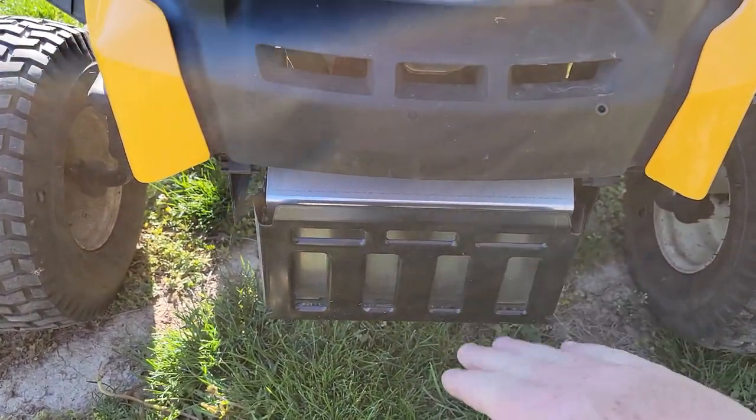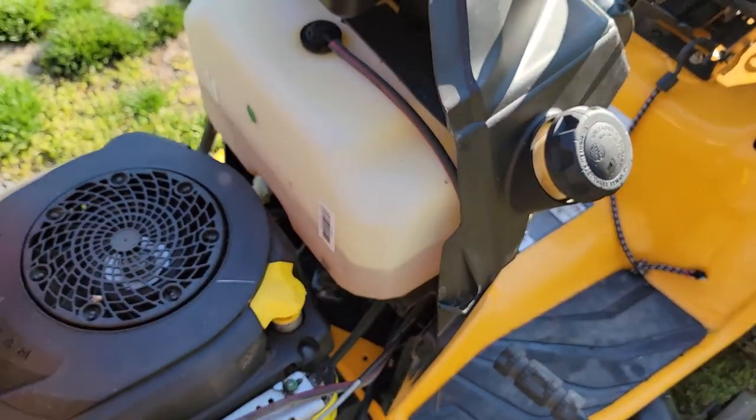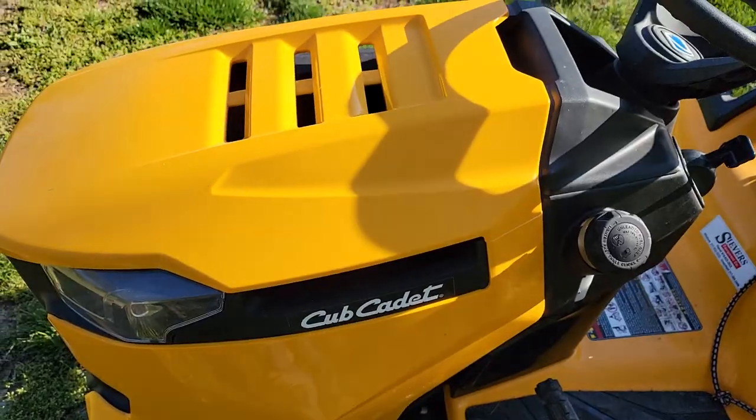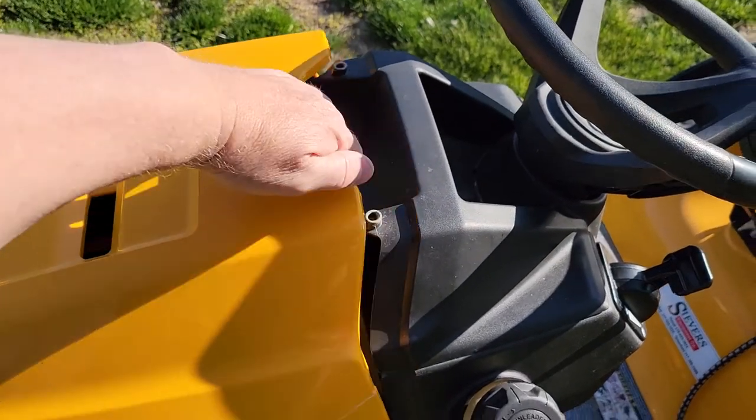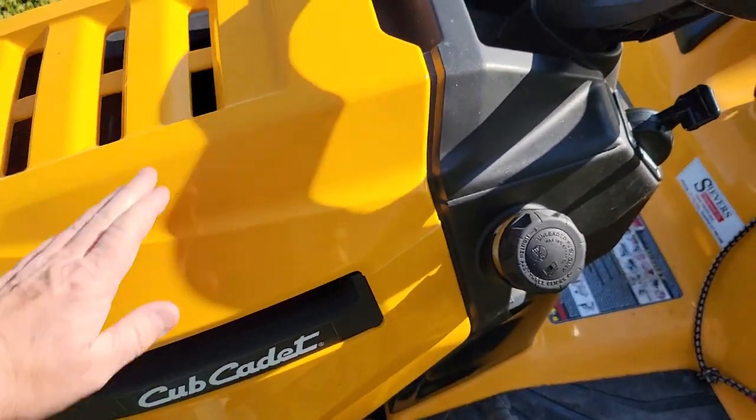Leaves can catch fire and then it spreads to the engine. You can open the hood and easily see how much gas you have — very nice. The hood just lifts up, it's not held by a clip, and the weight of it just kind of holds it down.